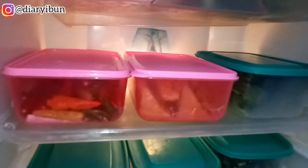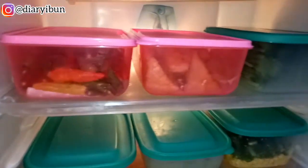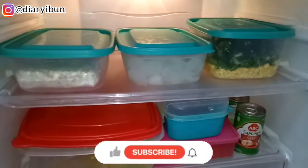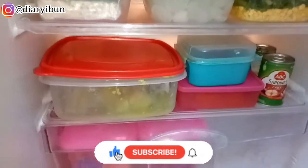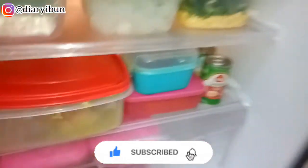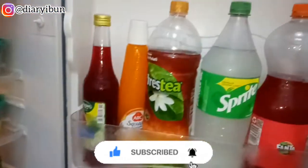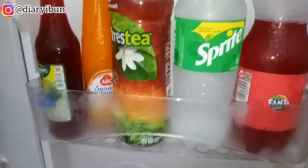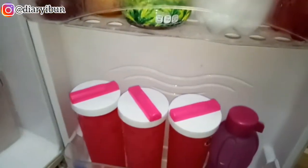Segitu aja dulu video dari aku kali ini. Sekali lagi teman-teman, aku gak ada niat untuk pamer atau ria dengan apa yang aku beli, karena ini benar-benar video tentang persiapan bahan makanan keluarga aku menyambut bulan Ramadhan. Semoga video aku bisa bermanfaat dan bisa menginspirasi kalian.